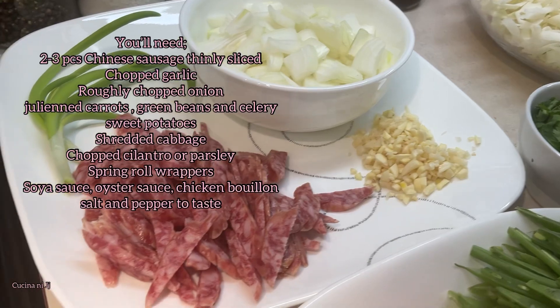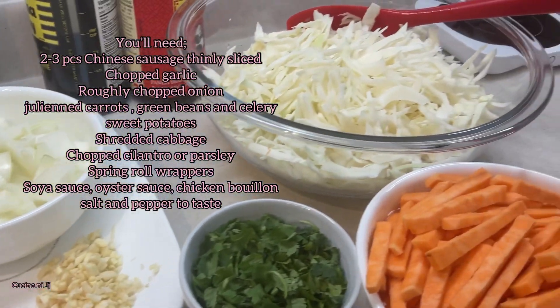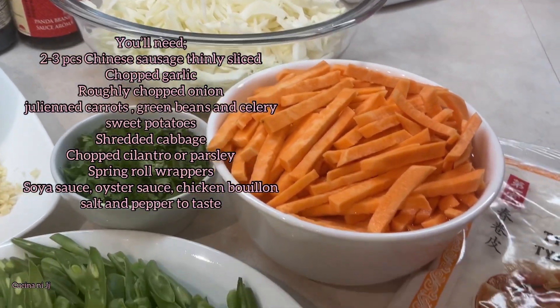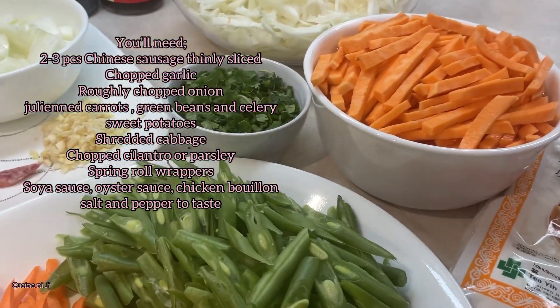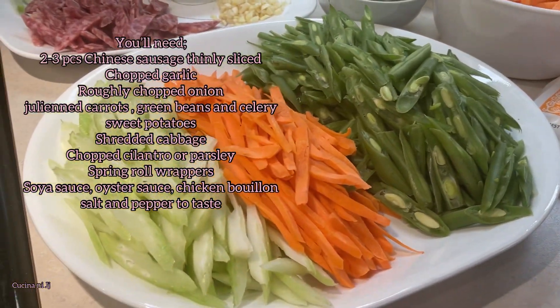On the screen is the list of the ingredients you're going to need to make this recipe. You're going to need a Chinese sausage, thinly sliced. You can also use chicken, beef, or pork — it's entirely up to you.